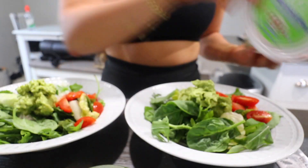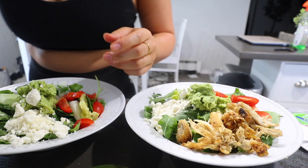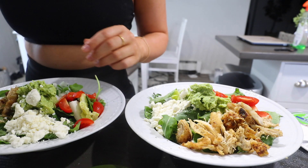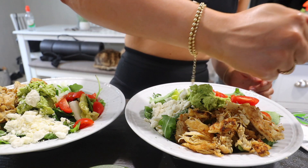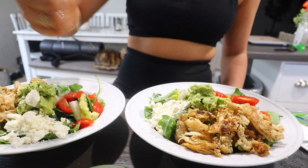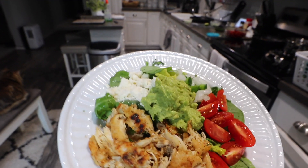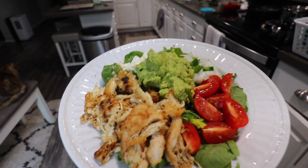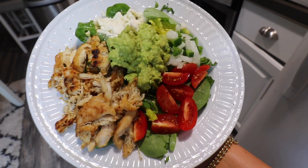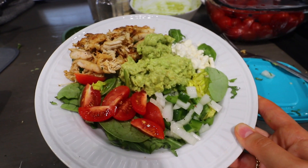If you don't like raw white onion, I bet this would be just as good with red onion. Now the good stuff — some guac right in the middle, adds a lot of flavor. Some reduced fat feta cheese, and lastly we're adding the chicken on top. Preferably make the chicken beforehand and have it cooled in the fridge. Of course we're going to top it with just a little bit more lime juice. And there you have it — this salad is so bomb, you guys should totally try it.